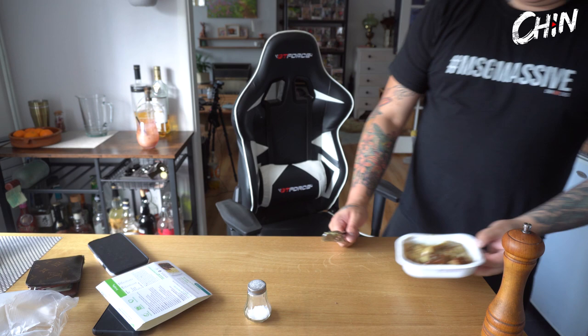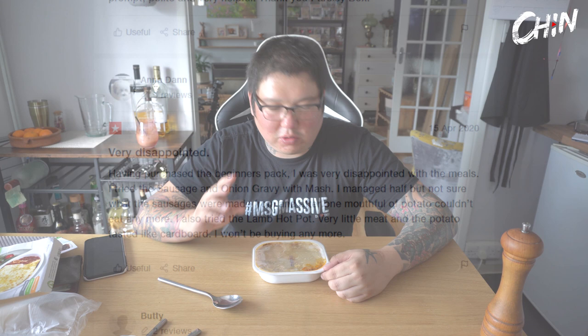We're trying the lasagna next, because normally even lasagna is quite good. While that was cooking - two minutes in the microwave, which is insane - we looked at Trustpilot. They've got 2.5 stars, lots of ones, and interestingly most of the one-star reviews were specifically for the sausage and mash. That looks like the skin on my foot when I've got out of the shower.